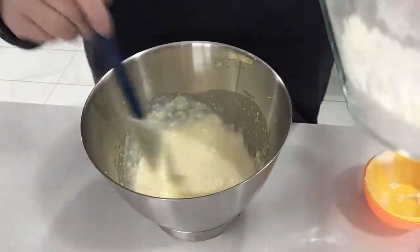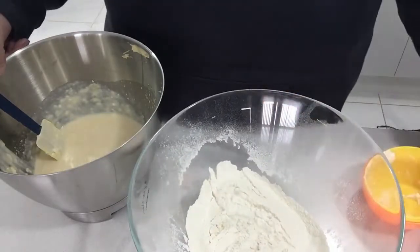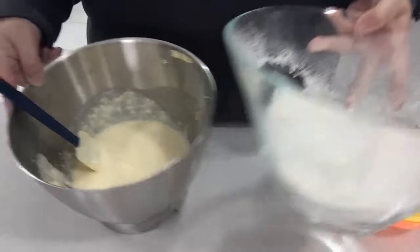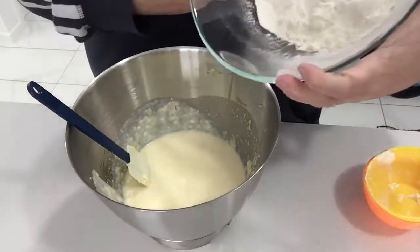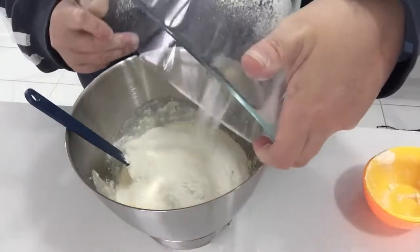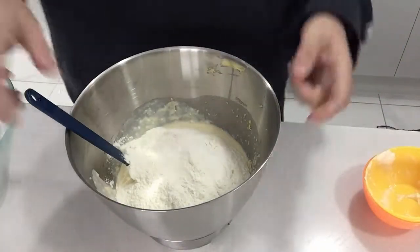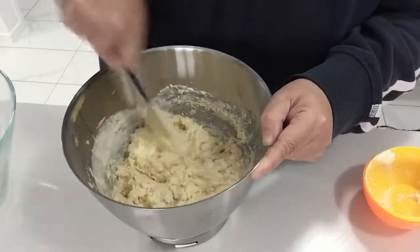I've already sifted the flour and the baking soda. We add this into the mixture and stir gently until it's just combined.